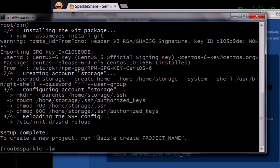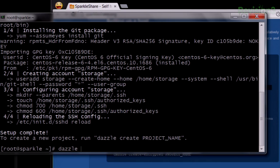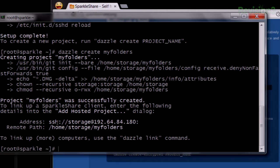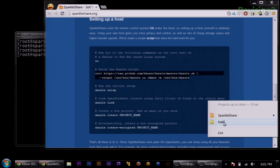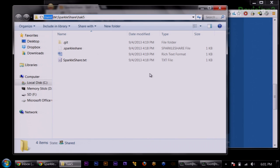If you do Dazzle Create and say 'my folders' or whatever, it'll go ahead and set that up. From here we can get our syncing on. It's saying: now just link a computer with Dazzle Link, and it'll ask us for our computer's ID. I've already set this up on my Windows machine — I've got this little SparkleShare client, and there's not a whole lot you can do right here. You can just see what's changed, turn on notifications, or do the About. I've already set one up on a different server called Hack5. If I pull that folder up, you'll see it lives in your user folder, your username, then SparkleShare, and then the name of your folder.